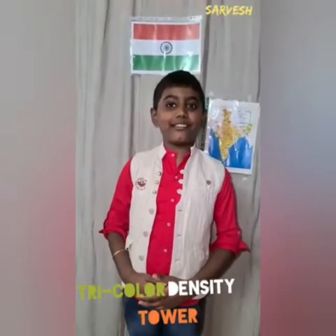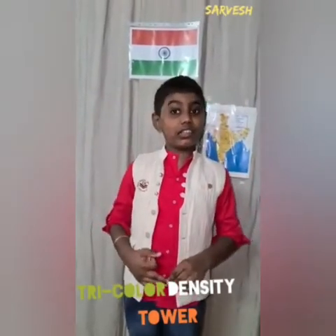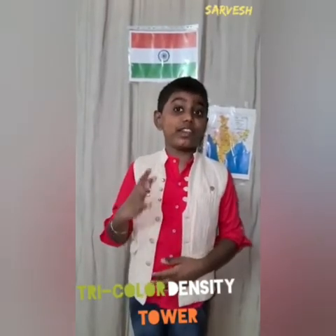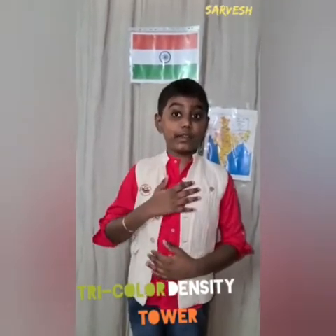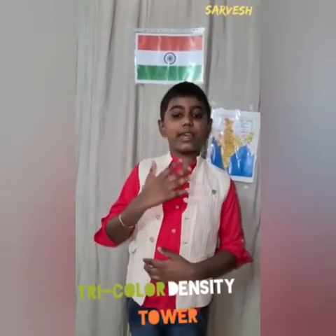Hi guys, it's Sarvesh. Happy Independence Day to you all. On this occasion, we remember all of our great leaders who sacrificed their life for our freedom. I am doing this experiment to show my patriotism to my country.